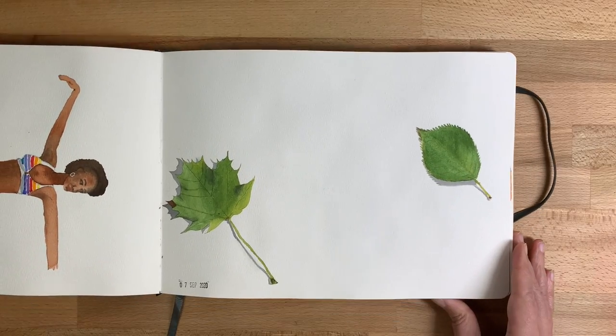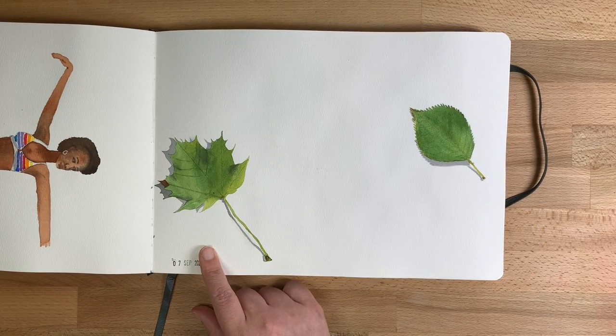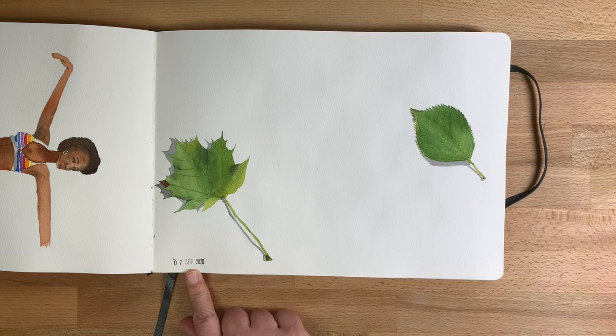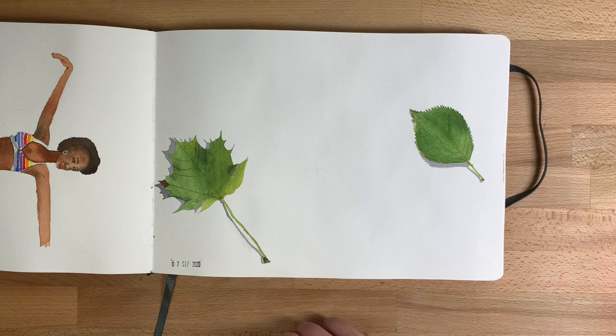This is one of those spreads I thought I would finish and never did. I was picking up leaves when walking the dog — it was the beginning of leaf season — and I thought I'd pick up a leaf every day or so and put it in my sketchbook. And I did.